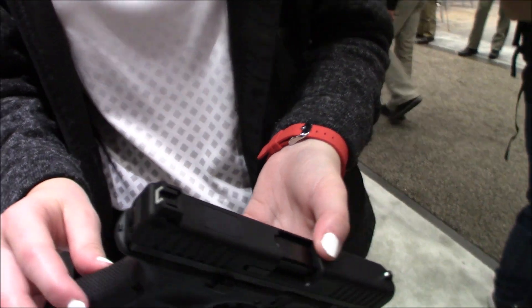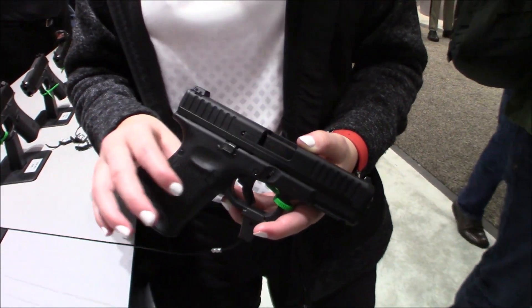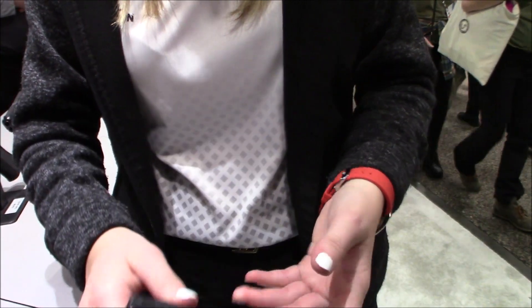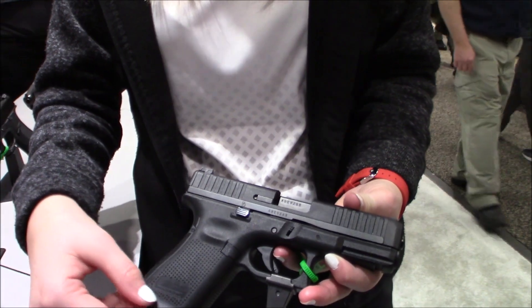With this gun you're going to get many of the features that you see in our 5th generation of pistols. Things like our front slide serrations, the Glock Marksman barrel which is our most accurate barrel, the ambidextrous slide stop lever. There are no finger grooves on the grip and the magwell is flared as well.